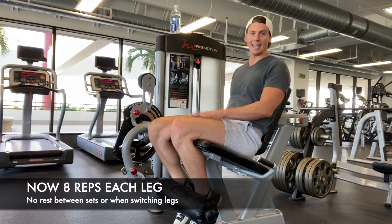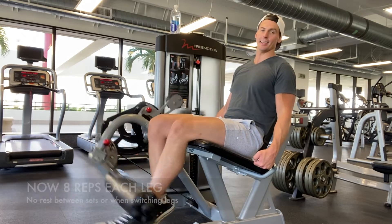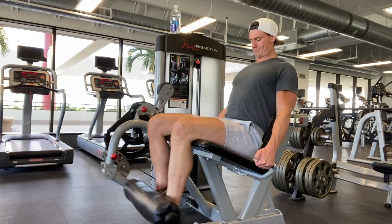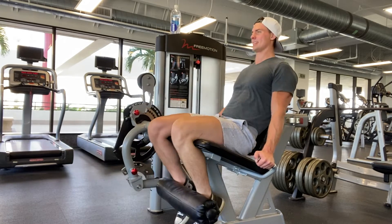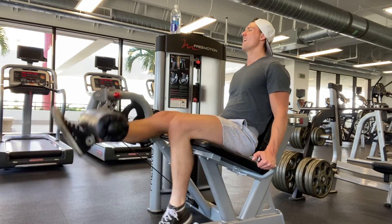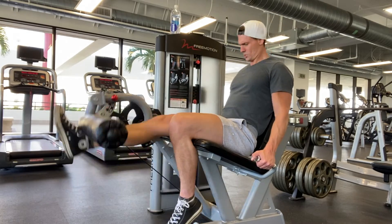Now immediately, eight reps with the left leg — not eight legs, eight reps with the left leg. Then immediately eight reps with the other leg.